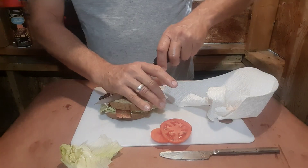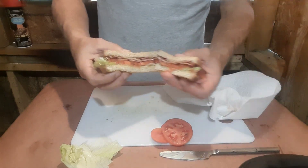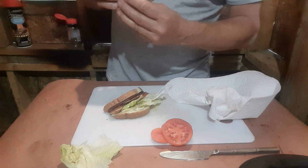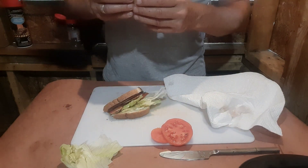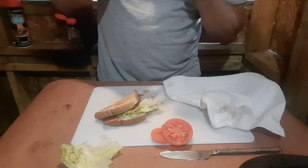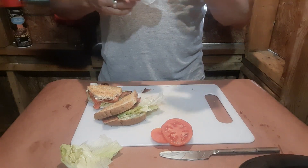Now for the taste test. Two thumbs up — you can taste that extra little bit of smoke, at least I can, and yeah, that's really good. Breakfast doesn't get much better than that.